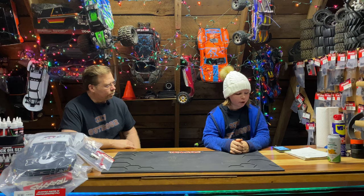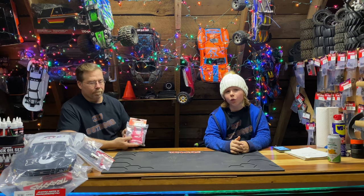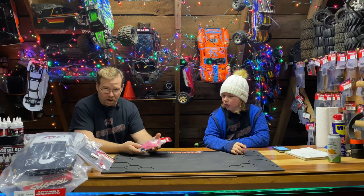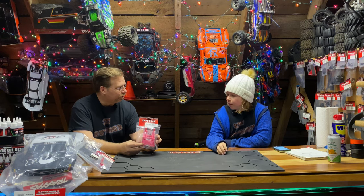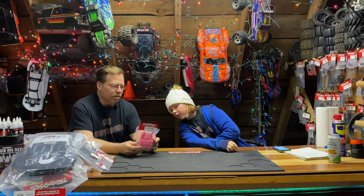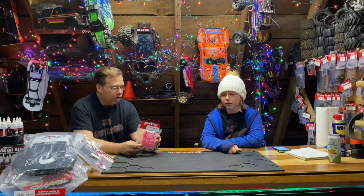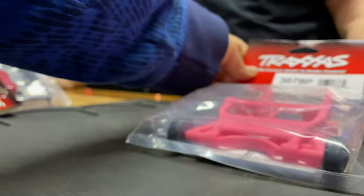Next up we have part number 3678P — a wheelie bar for all different types of cars. They come in all sorts of colors, not just pink. You can get blue or green. This fits on the Slash, the Stampede, the Bandit, and the Rustler — a lot of cars including the two-wheel drive Rustler.